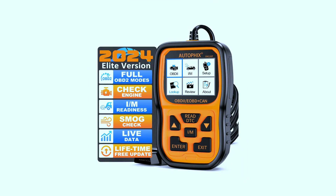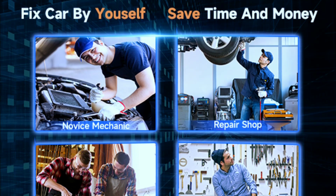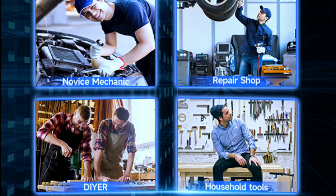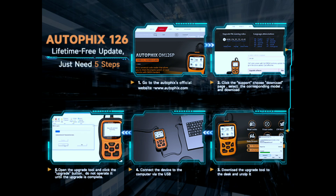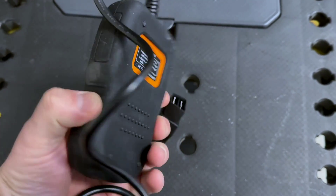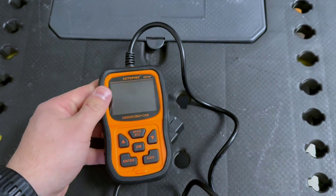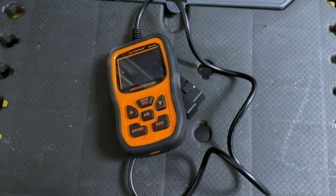So should you add the Autofix OM-126P to your toolbox? If you're a DIY enthusiast looking for an affordable scanner to diagnose basic car troubles, clear check engine lights, and monitor key parameters, then this is a solid choice. But if you need advanced features or detailed analysis for specific car models, you might want to consider pricier options.